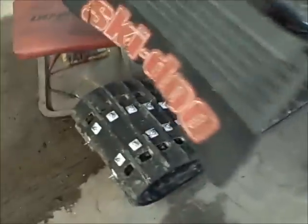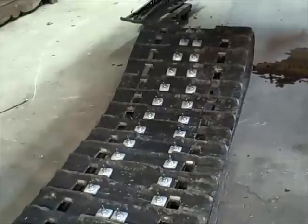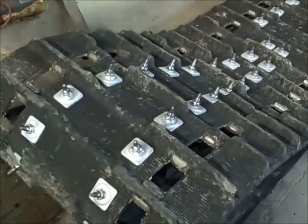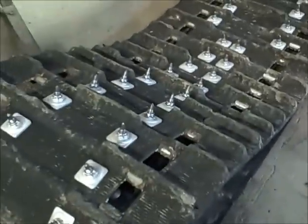I studded this track all by myself - first time I ever attempted it. It's a used track that I picked up for a hundred bucks, but I had to drill every single hole with a special track drill bit and then ratchet every single stud through there. It was a good two or three hour project.